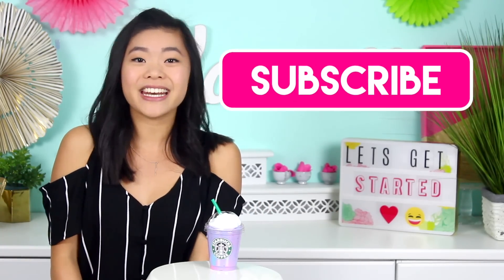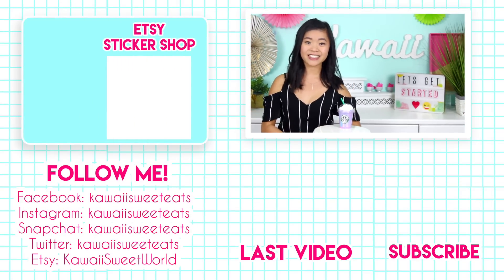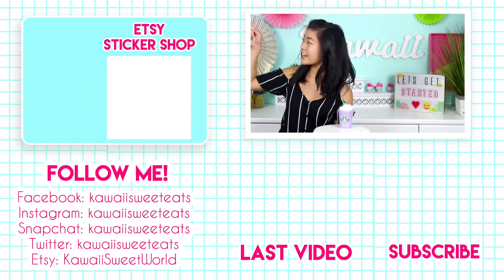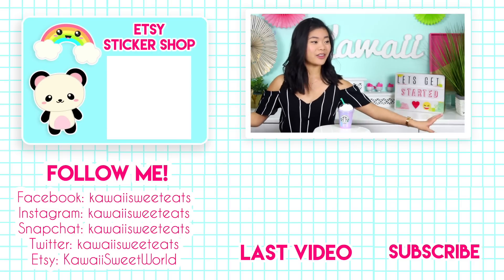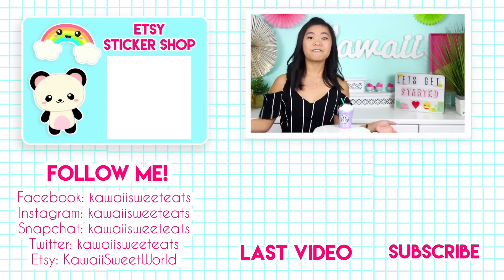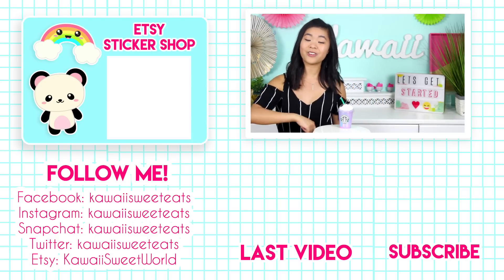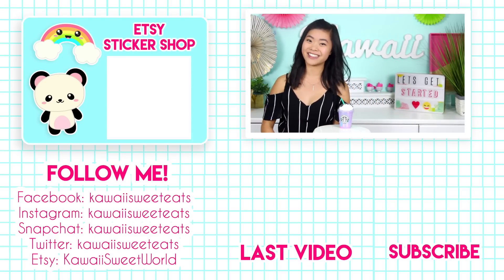Pranks aside though, I hope you guys have enjoyed this video. If you did, don't forget to subscribe to the channel so you don't miss out on any future videos. You can also follow me on social media at kawaii sweet eats and check out my Etsy sticker shop — I sell different kawaii organizational stickers you can throw in your agenda to help you stay organized and motivated. The full recipe for the slime will be on kawaiisuitworld.com so you can head over and check that out. I'll see you guys all back here very soon — bye guys!